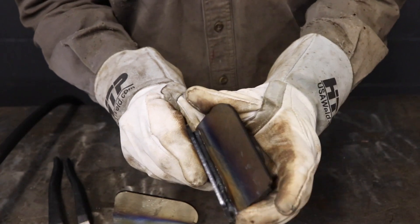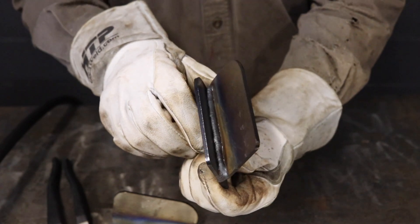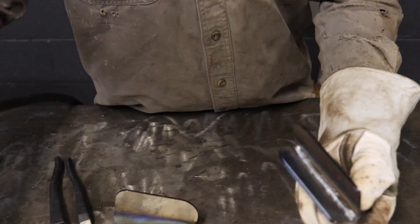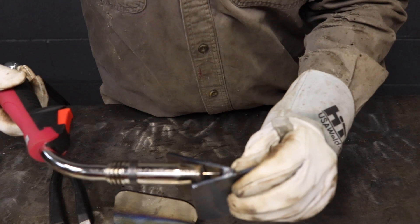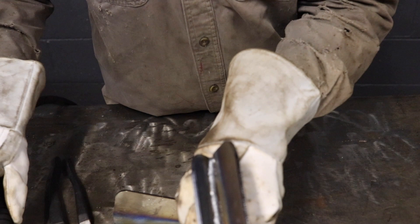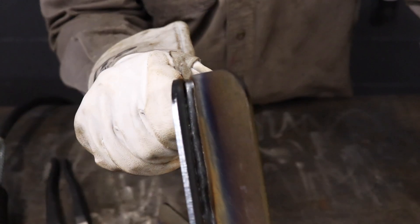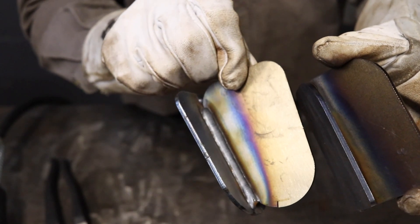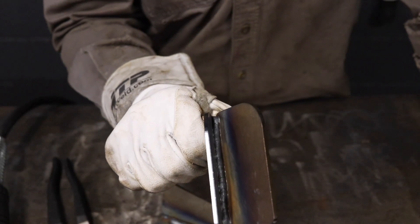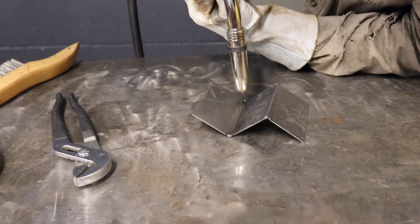The other example was this really tight inside corner — really a T. The gun was restricted; I could only get the gun in so far, so we had a good three-quarters to close to an inch contact tip to work distance. Yet we were still able to maintain almost the identical weld. Here we have the restricted access but still the same width as our bead that was made correctly. With this machine there is no incorrect contact tip to work distance because it is maintaining it at all times.